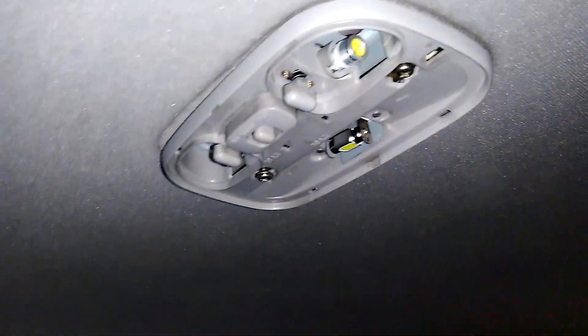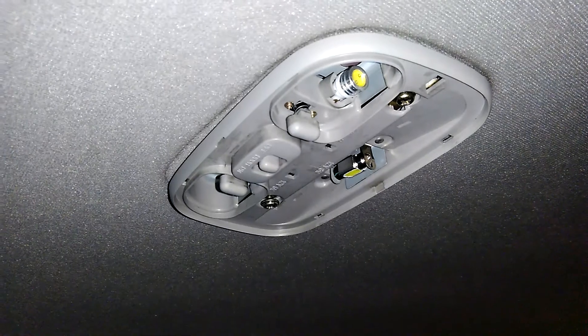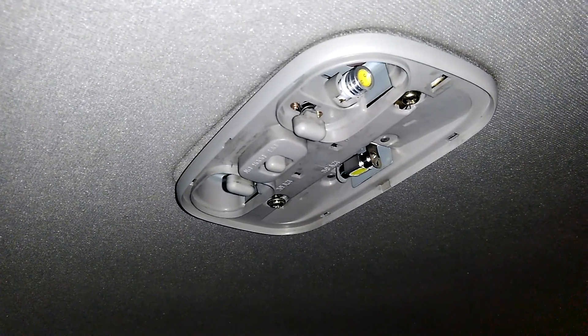Hi, welcome to the GF channel. Today we are fixing our interior lights.